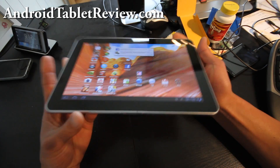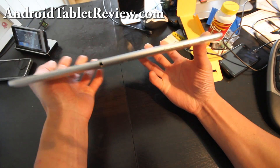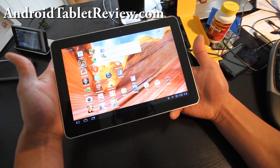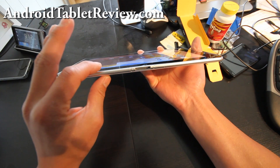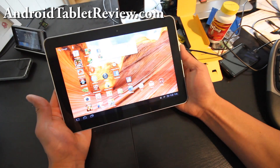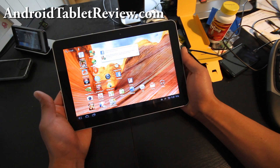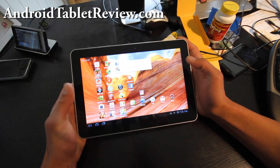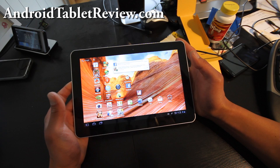As you can see, it's very thin and very clean. The Galaxy Tab 10.1 is actually slimmer and lighter than an iPad 2, at 8.6mm whereas the iPad 2 is 8.8mm. It's actually the thinnest tablet out in the market right now, probably in the world. The Galaxy Tab 10.1 comes with a 1280x800 pixel resolution screen, while the iPad 2 comes with 1024x768.